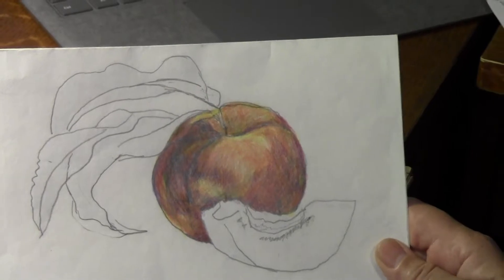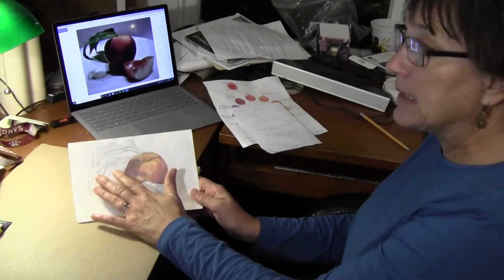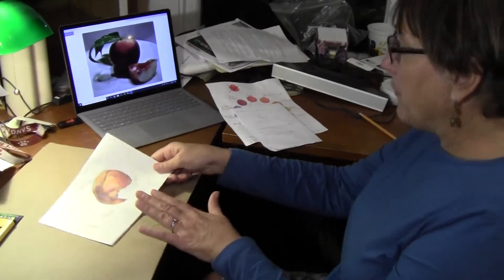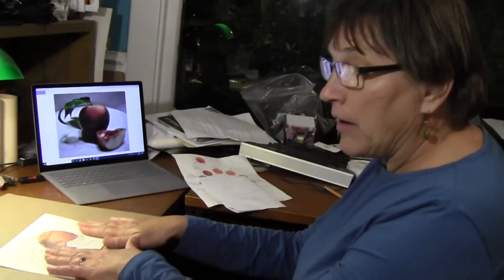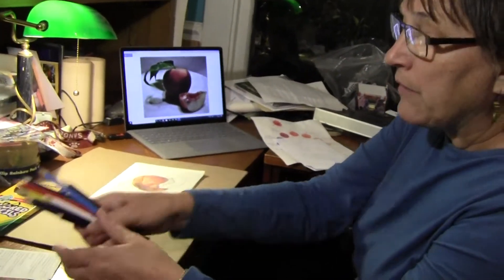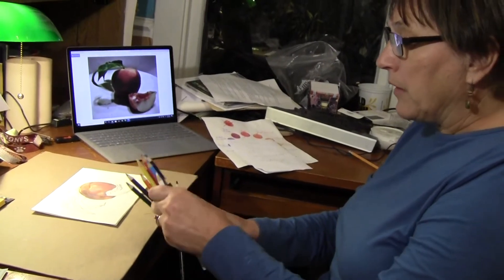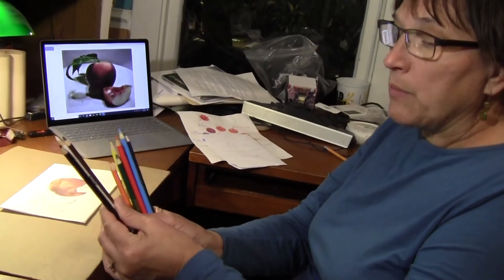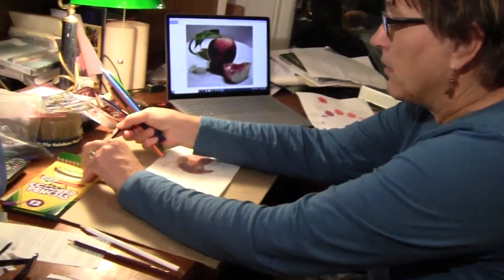Today I'm not going to finish the whole rest of the drawing in this video — I'm going to do some of the slice and some of the leaves so that you see what to do next. Before we start, we need to revisit our colors. We had one group of neutral colors: black, brown, and white. Today we will use the white and the brown, but just like last time we are not using black, so let's put that away.